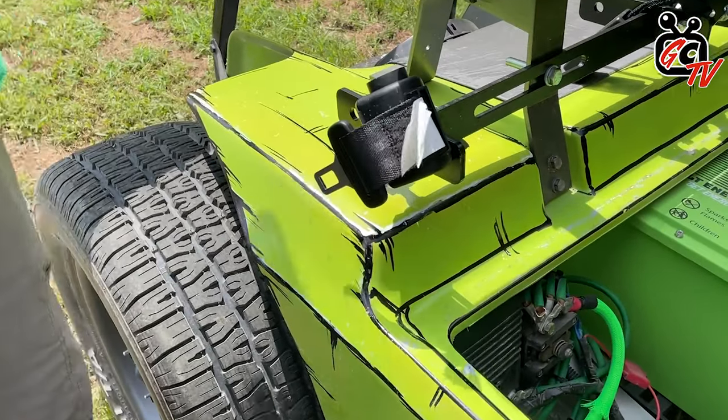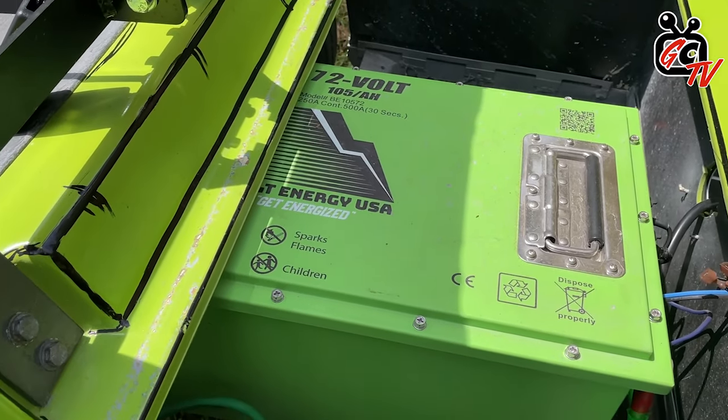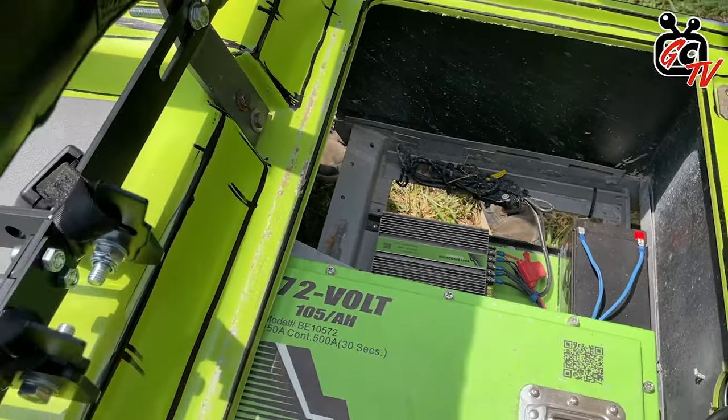So what do you got under here? We have a 72 volt, 105 amp hour lithium battery, a Curtis controller, and it's a custom Sepex motor we designed.